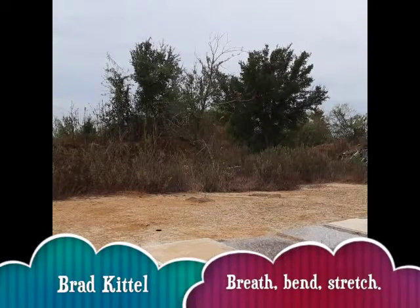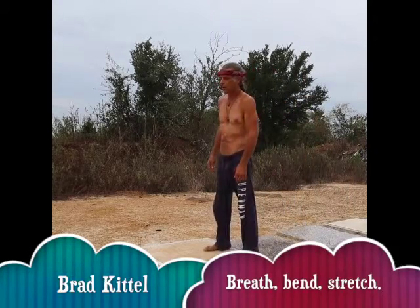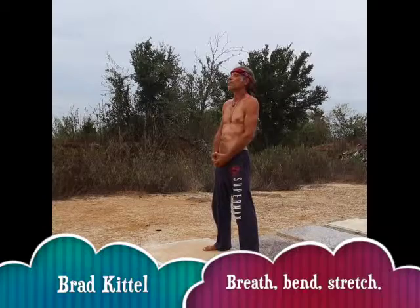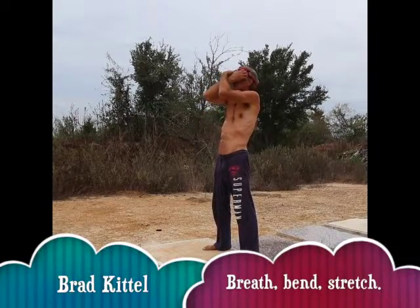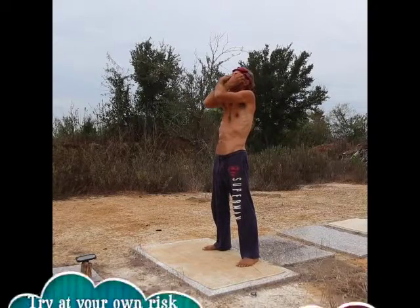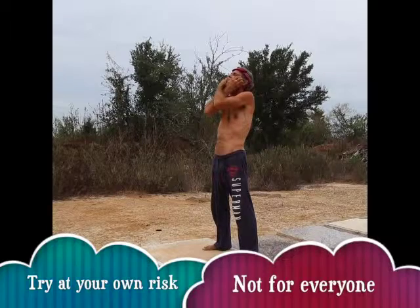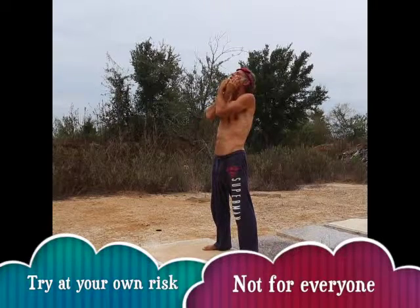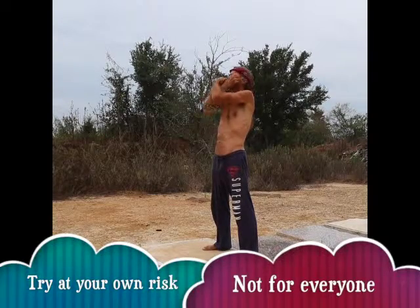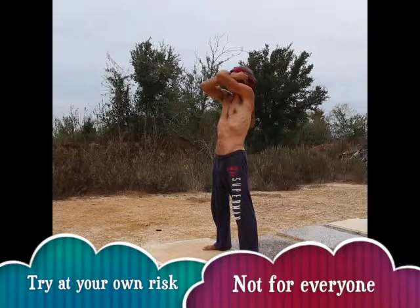Welcome to the third set of exercises. This is more of a laid-back routine than the last one was. It starts off with an exercise you might have seen in yoga. What I'm starting off with is touching all parts of my face, rubbing them and letting myself know that I love myself, that I love my face, and that I want it to be younger and have fewer wrinkles.